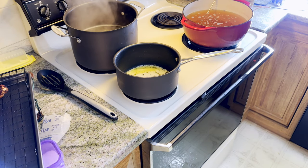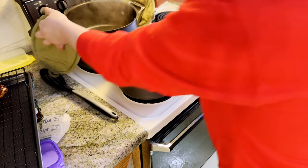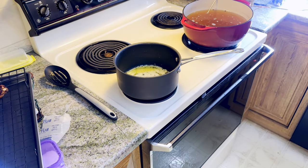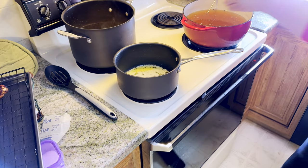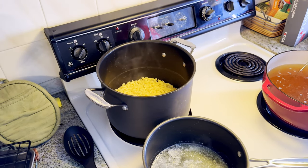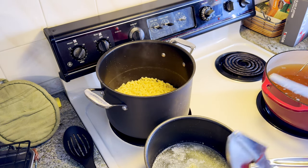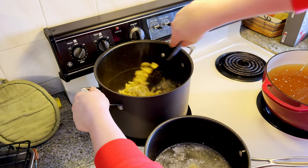While those are cooling for a second, our pasta is done. I've got to strain that. Put this back down, turn the heat off, then we're gonna add in four tablespoons of butter. Swirl that butter around a little bit with the garlic.